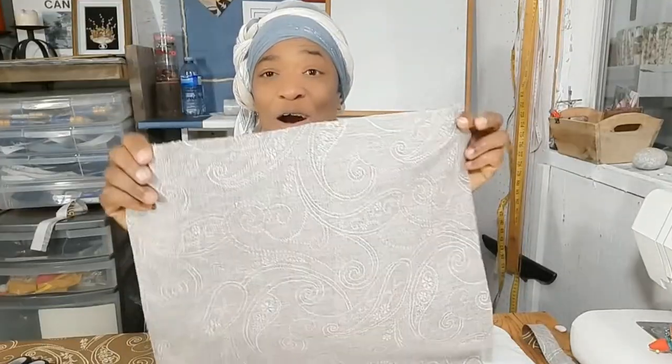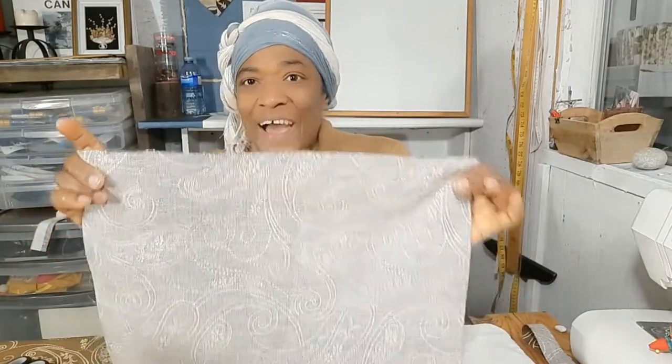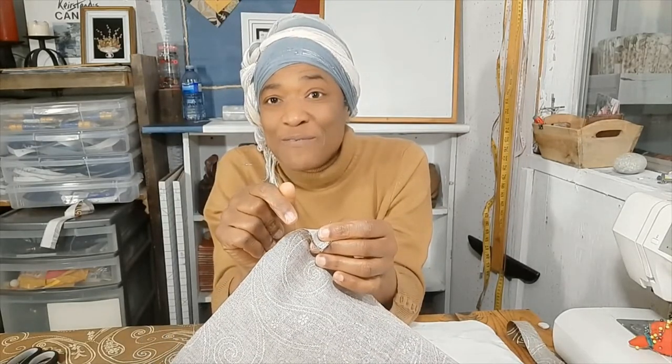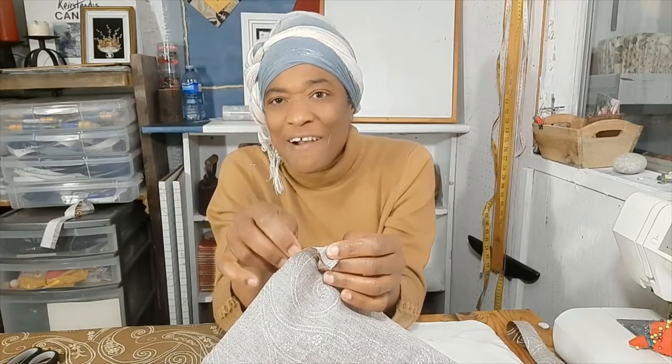Now we have our square panels. In the next lesson, I will show you how to insert a zipper and finish off the pillow. Thanks so much for watching the video — if you learned anything from this video, please subscribe and share.